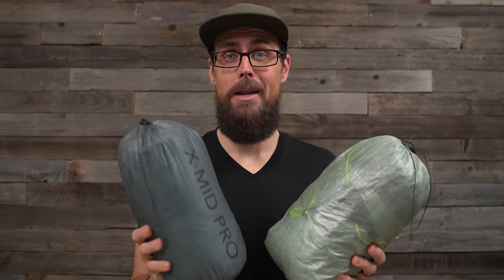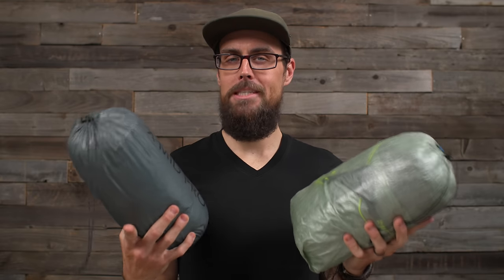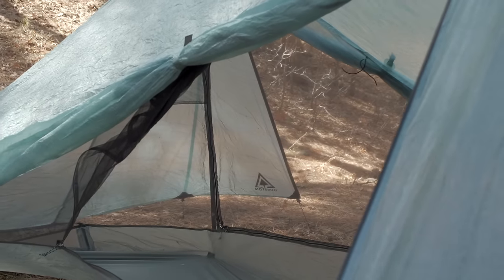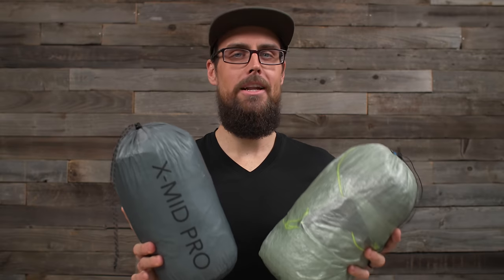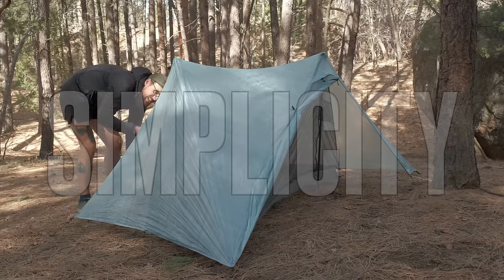When I first got these tents I thought they were very similar because they looked similar and had similar features, but after multiple nights out I now know they're very different in a lot of ways. What makes them similar is that both manufacturers are after the same thing: making a one-person tent have a ton of internal living room. When I look at a shelter, it comes down to three main things: number one is setup, number two is internal room, and number three is simplicity of design — I want something that won't break or fail on me in the field.